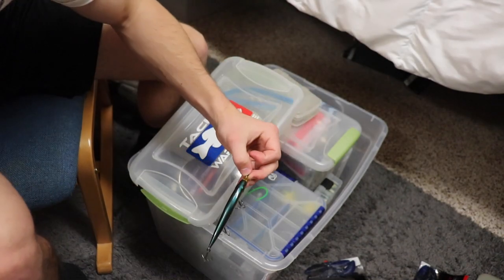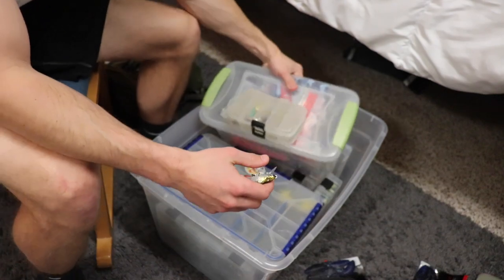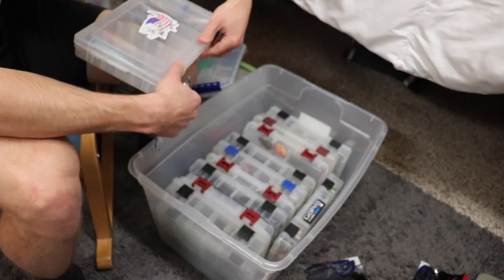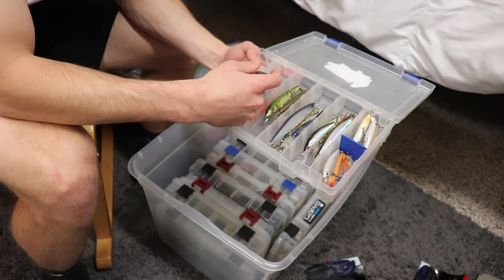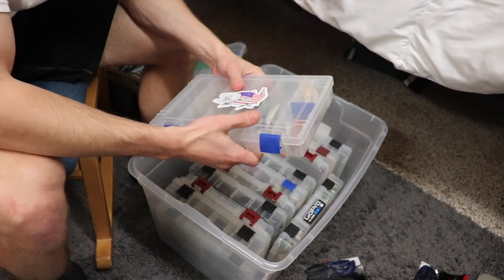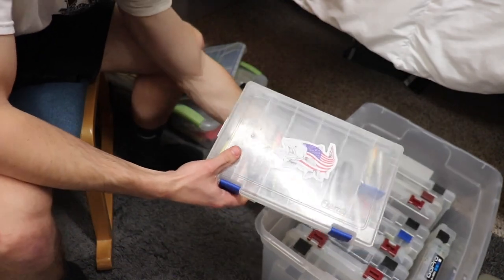I'll trash the packaging and then go through here to find my jerkbait box. Here's a box full of jerkbaits. I'll take that Megabass Vision 110, plop it in there. Because a jerkbait is such an essential wintertime lure, I'm going to bring this whole box of baits. We'll set this aside — it's going in our bag, but first I want to look through the other baits.